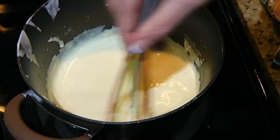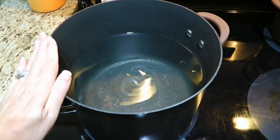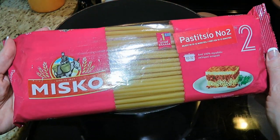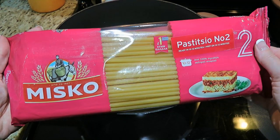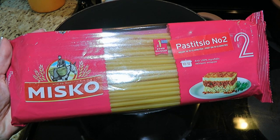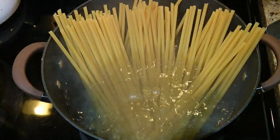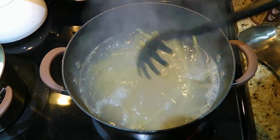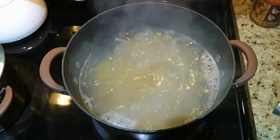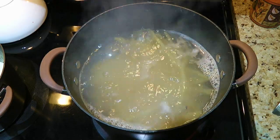Before we continue with the bechamel sauce, we'll start boiling the water in a large pot, adding a fair amount of salt. Now this is what I use: Bucatini number 2. Most specialty grocers carry it, but if you can't find it, the next best pasta to use is either ziti or penne, which will resemble the way a typical pasticio looks. So we'll add the pasta to the boiling salted water and cook for 3 minutes less than the package directions because it will soften more when we transfer the casserole to the oven. Mine says 12 minutes, therefore I'm setting my timer for 9.